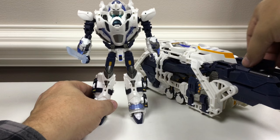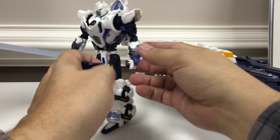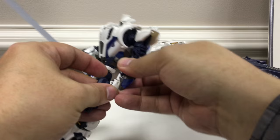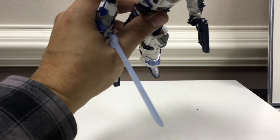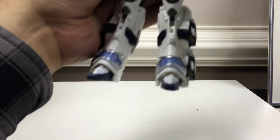The trailer also comes with a small pistol with an actual rotating chamber that you can put in his hand. The ports in his hand are a little tight for the pistol. You can take the swords and slide them down through slots to store them in his backpack — they have a specialty slot with the blade facing inward for proper storage.